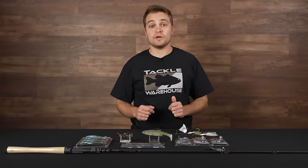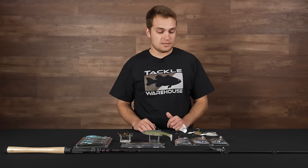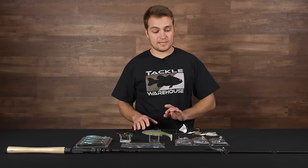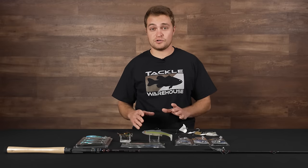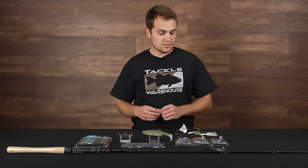What's up Tackle Warehouse fans, this is Rich coming back at you with another episode of What's New at Tackle Warehouse. It's early February, a lot of water still cold around the US right now, but it's a great time of year to start gearing up your fishing arsenal for the upcoming pre-spawn and summer months.